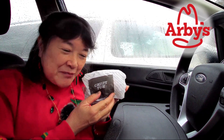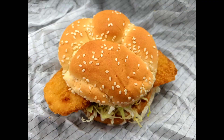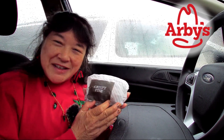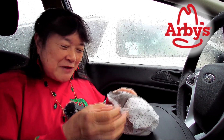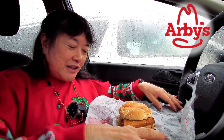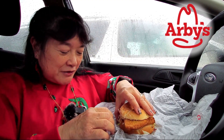Today we're here at Arby's to review this crispy fish sandwich, which has actually been on the menu for probably a few years, but it's kind of new compared to their roast beef sandwiches. This is actually on their two for six dollar menu, so you could get two of these or one of these and one of the other items on the two for six menu — I think there's like five or six items.